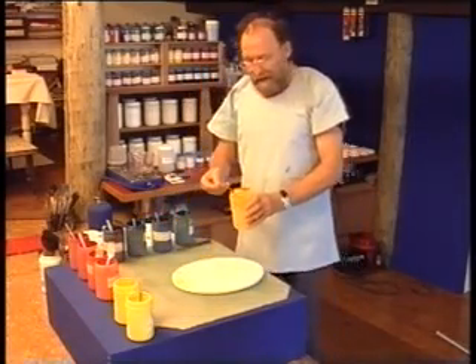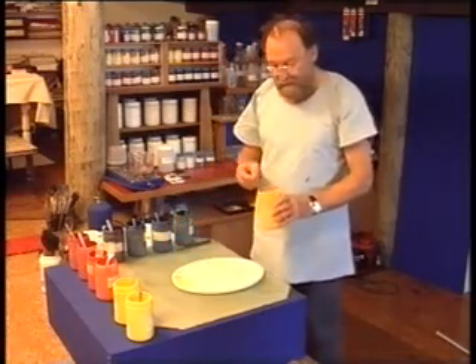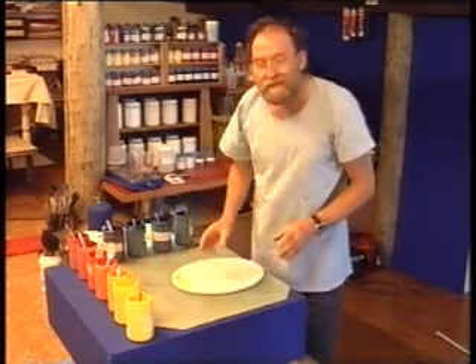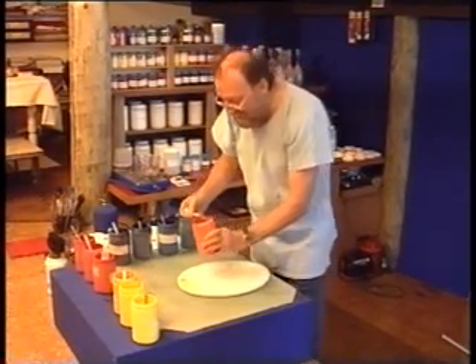About half of the colours that we find on an artist's palette today are the synthetic organic pigments, most of which were discovered this century.